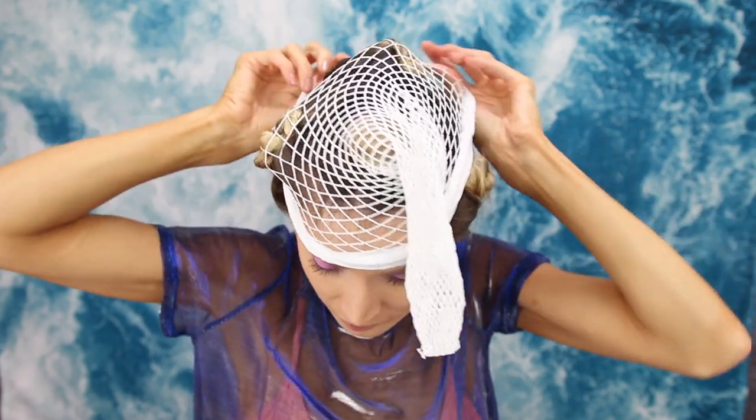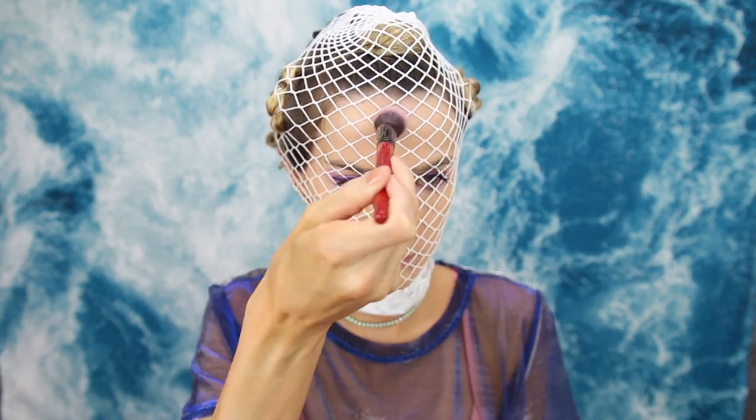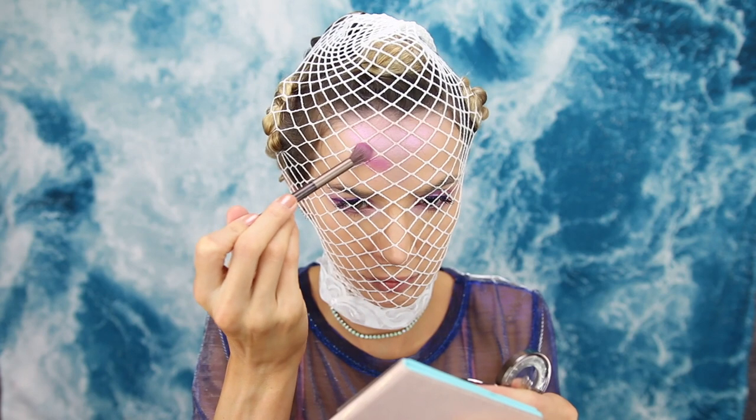Now it's time to get weird. I'm using thigh-high fishnet stockings to put on my face. It's a bit of a struggle with all the buns on my head, but once you get it on it's totally worth it. You're getting a grid pattern on your face, which is very helpful. I'm arranging the pattern so it's symmetrical right down the middle. I'm grabbing the NYX highlight with a dense small brush and packing it on over the fishnets to leave the scale pattern.